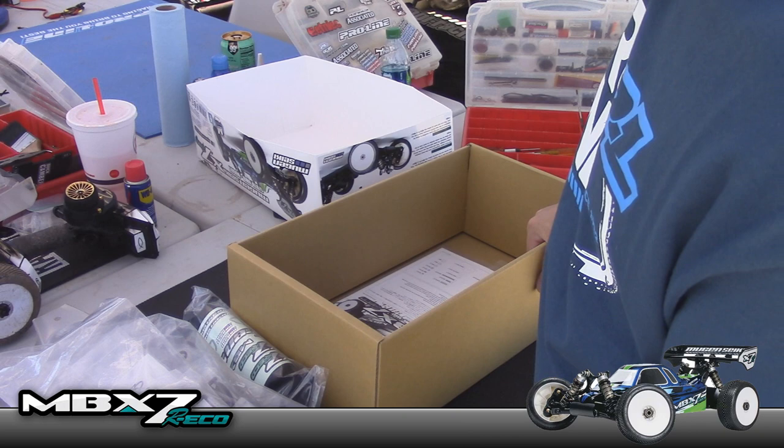We'll do the nitro unboxing another day when I'm actually going to run the nitro car. Right now I've got to get building this thing so I can drive it and race it tomorrow. Thanks for watching, see you guys next time.